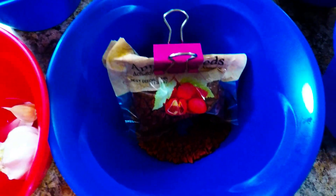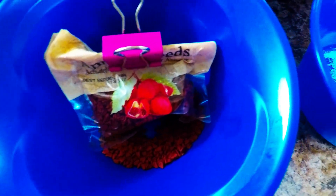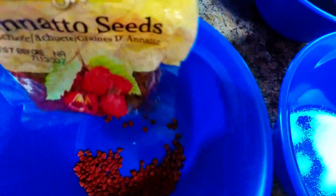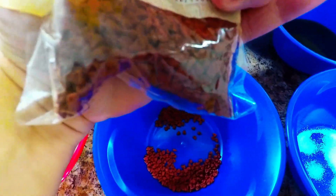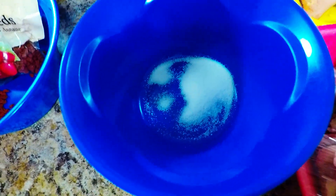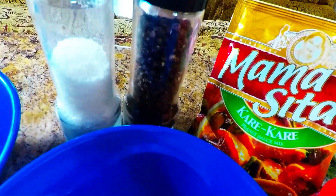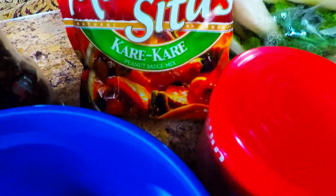This is our garlic. This is our annatto seeds — these are red granulated seeds. I'm going to take it out here so that you'll be familiar. That's how it looks like when you get it in the market. And this is a teaspoon of sugar. And this is our pepper, of course. And our sea salt. And we have an optional sauce mix if you want.